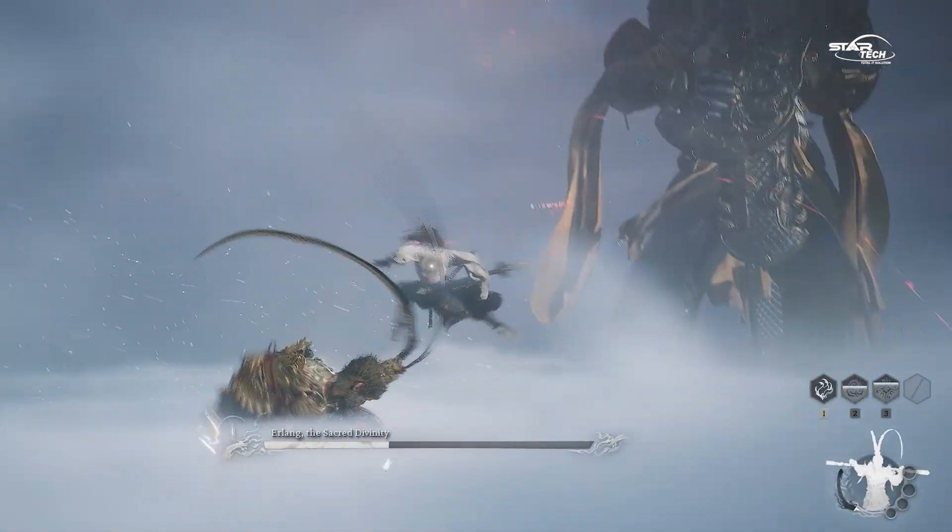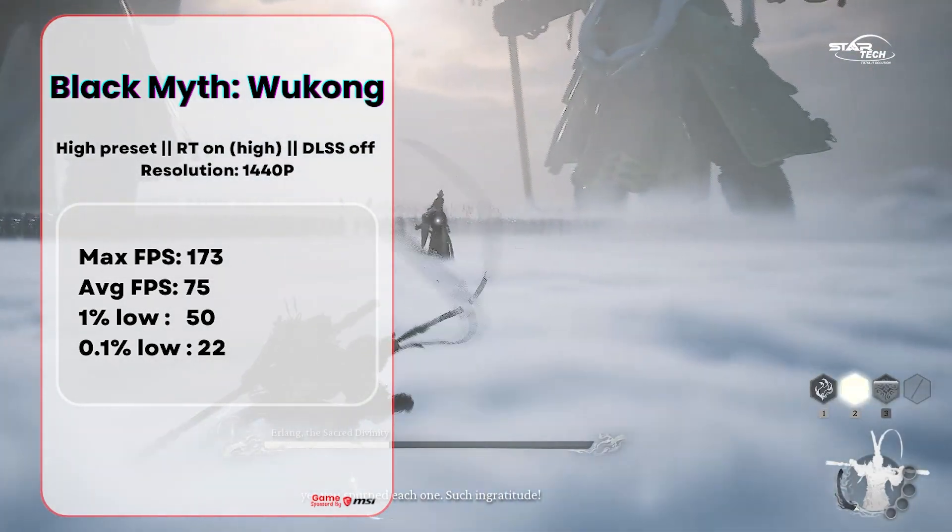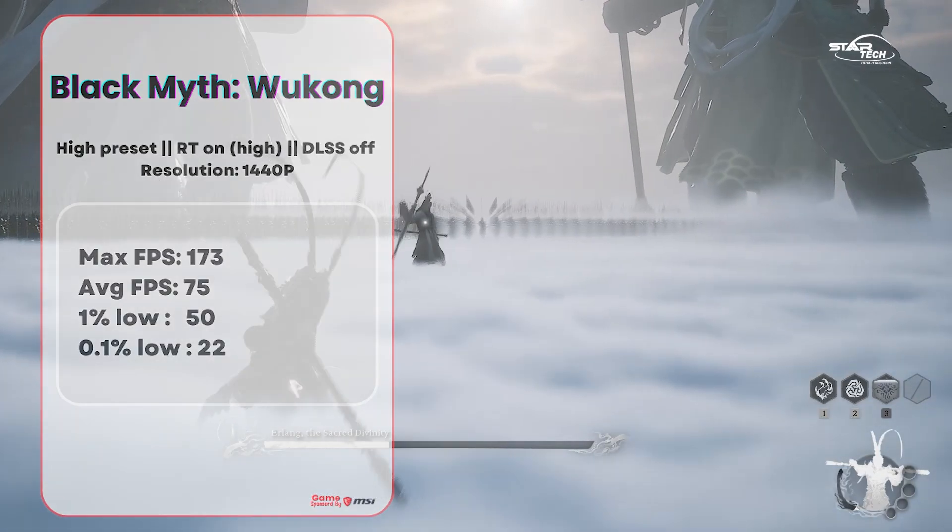Moving to 1440p in Black Myth: Wukong with the same settings, the max FPS is 173, average FPS is 75, 1% low is 50, and 0.1% low is 22.